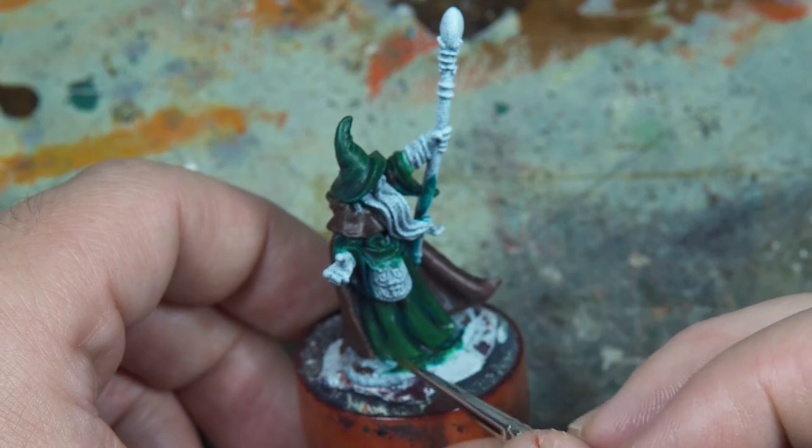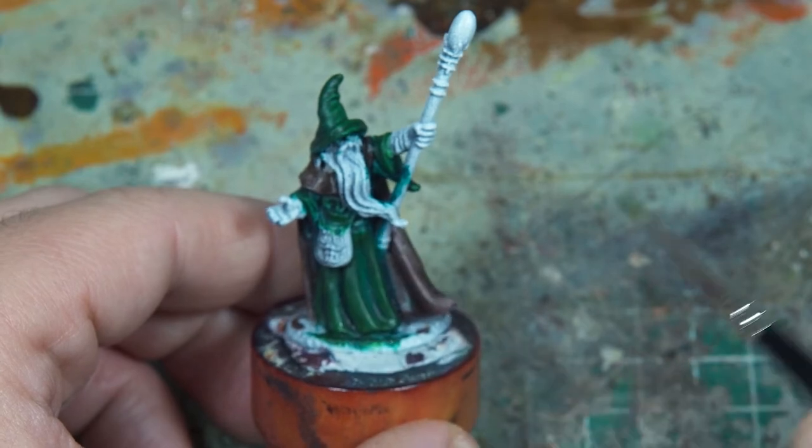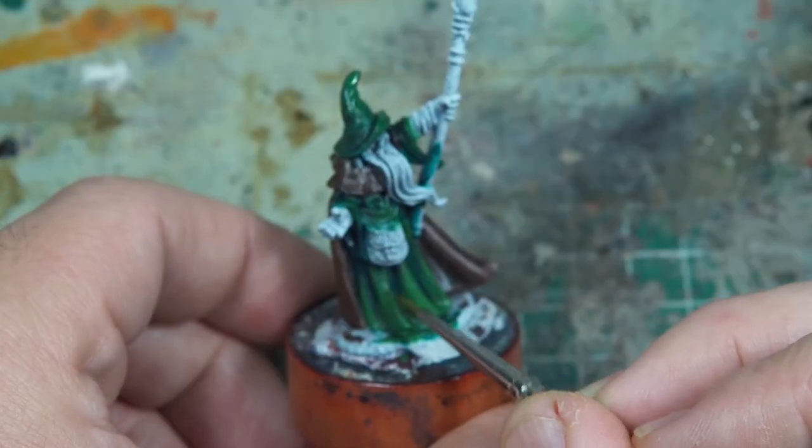As always, you need to consider the direction of your brush stroke, so I'm trying to pull down into the areas that I want to be lighter, as more of the paint will be left there.